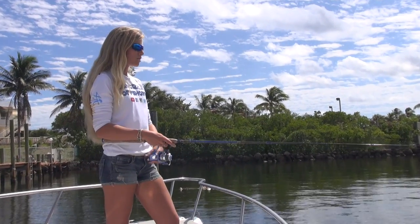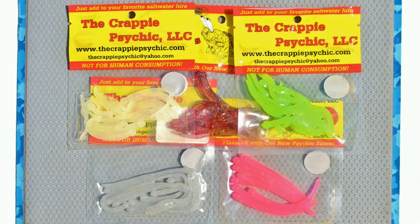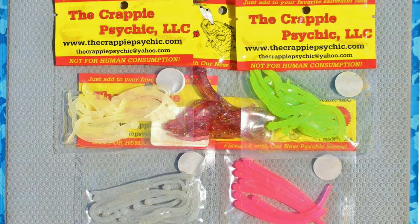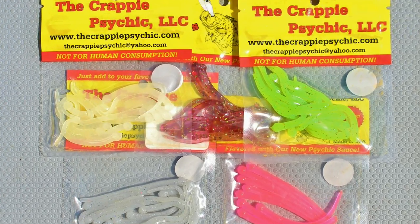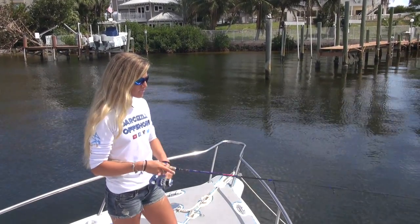They are made from durable saltwater plastic and come in five different colors: Assorted Chartreuse, White Glow, Flamingo, Silver Minnow, and Purple Craze. Very importantly, they are also scented with Psychic Sauce.